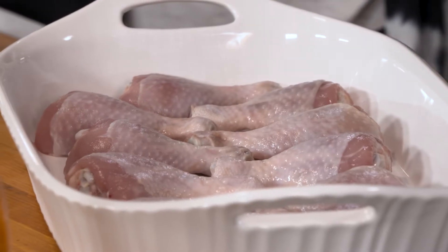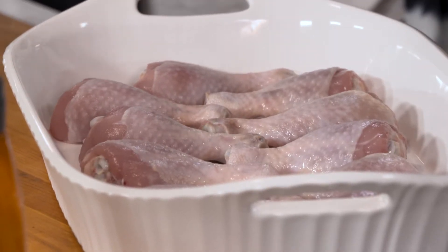We start with about two pounds of delicious drumsticks and we're going to make this herbed buttermilk marinade. Something I absolutely love about this recipe is that you can get it ready the night ahead or first thing in the morning, pop it in the fridge for about six to eight hours, and let the buttermilk marinade with all the herbs infuse into the chicken.